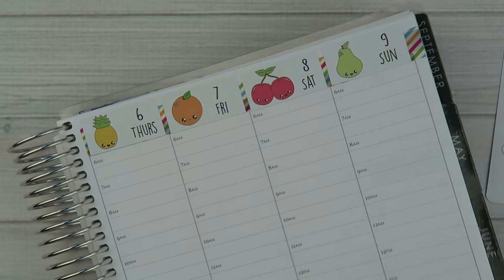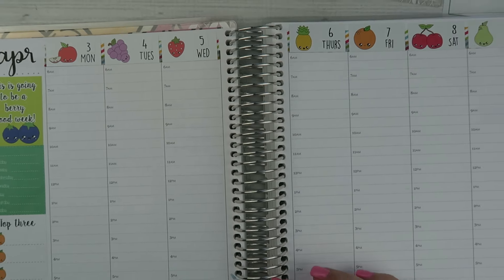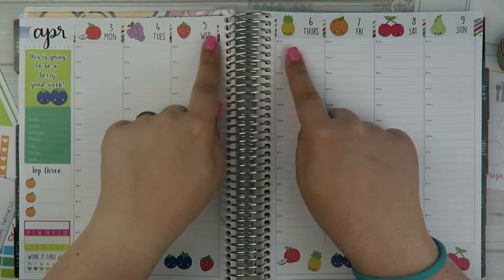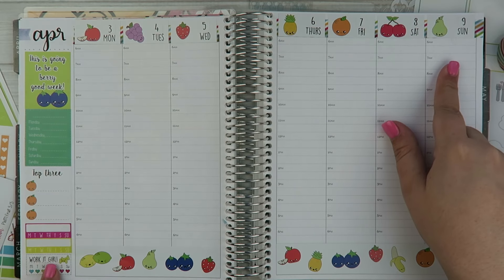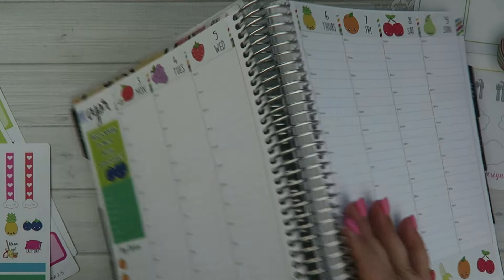My personal favorite are permanent markers — I have this Sharpie ultra fine pen that writes really well, dries really fast, it's bold and looks really nice. Okay, so now we have the date covers. Let me zoom out so you guys can see: we have the bottom washi, the date covers on the top, and our sidebar. Now that this sheet is done we're going to scoot that over and get started putting down the stickers.